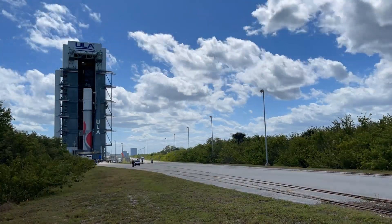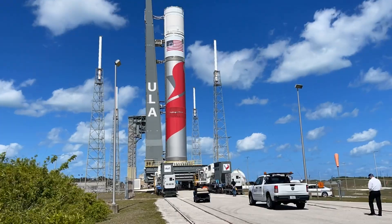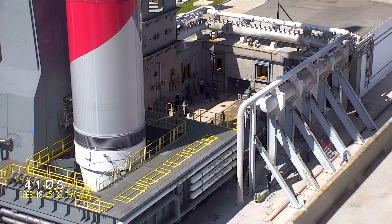The vehicle then travels a third of a mile to the pad to fill both propellant tanks, followed by flight readiness firing of the booster stage.